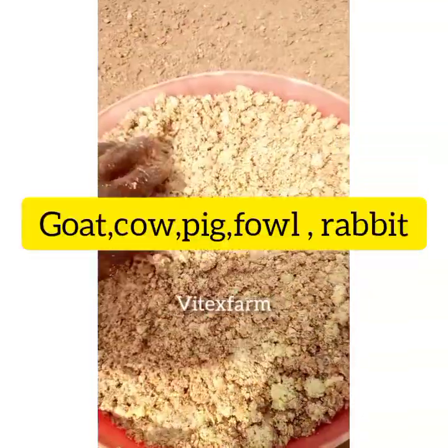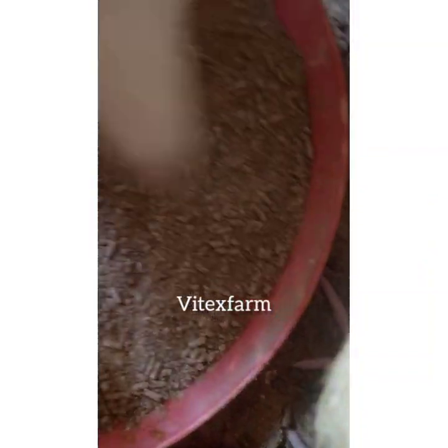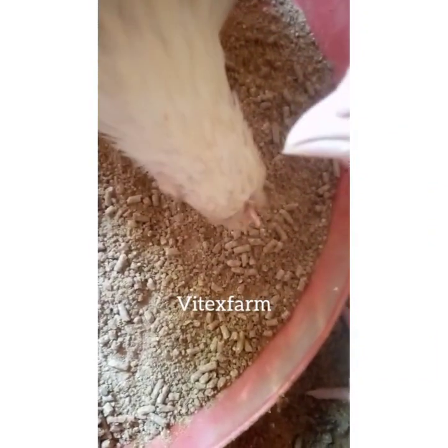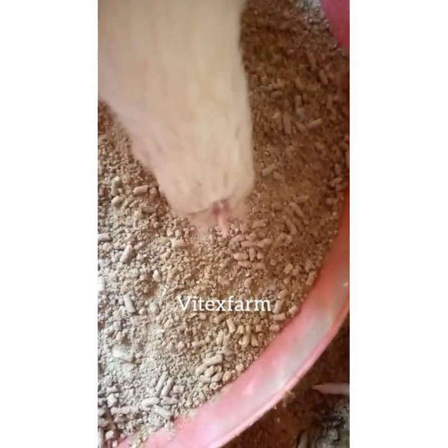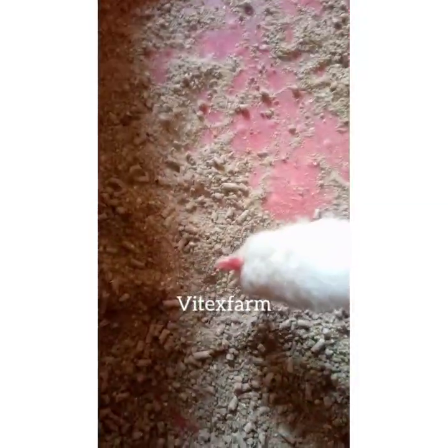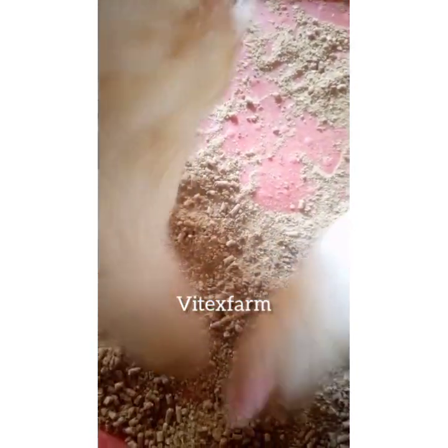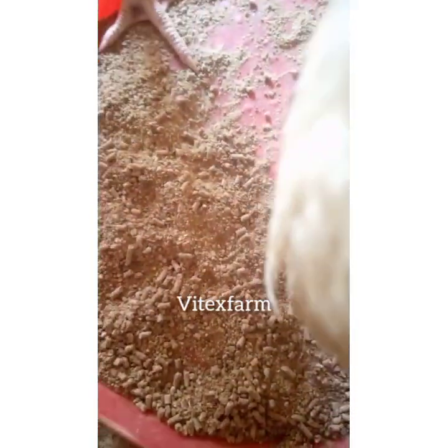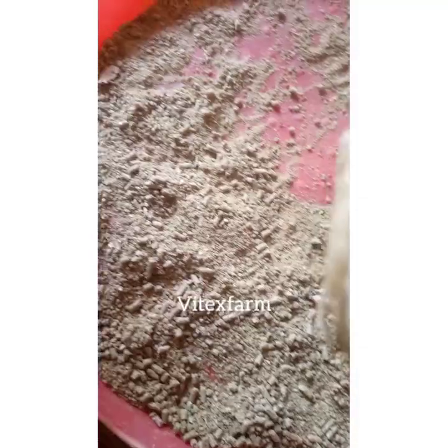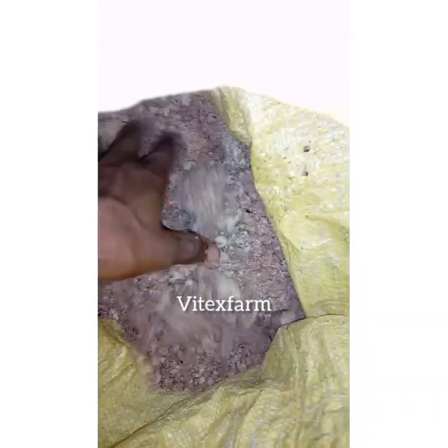You can use maize chaff to feed your goats, cow, pig, and poultry birds — both local and commercial birds. However, some people say you cannot use maize chaff to feed your birds because it makes them cough and it doesn't have enough nutrients for the birds to grow healthy. Yes, that is true, and in today's video I will show you how to prepare it for your birds.